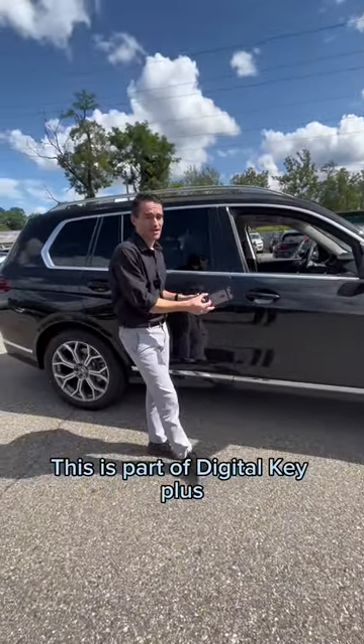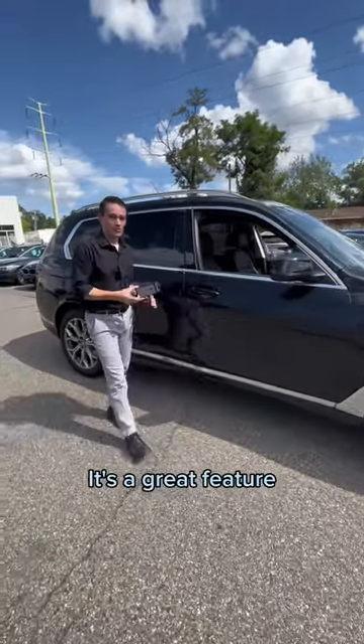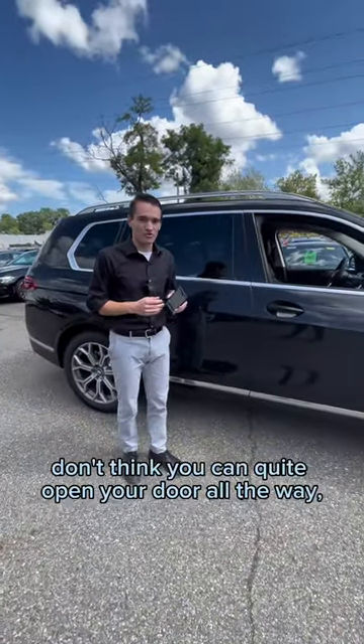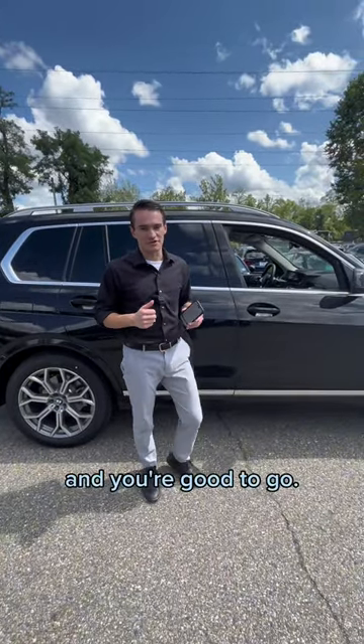This is part of Digital Key Plus on appropriately equipped BMW models. It's a great feature, works really nice, and it's great for those tight parking spots where you don't think you can quite open your door all the way — kids are going to bump into the cars next to you. Just get in front of the spot, use the app, park in the spot, and you're good to go.